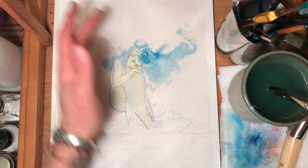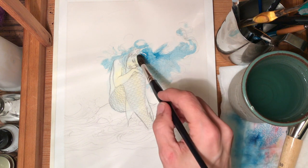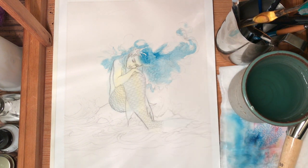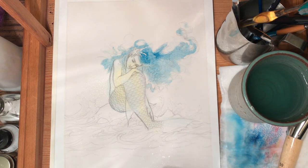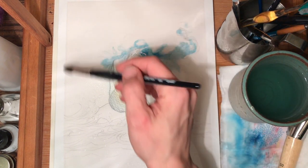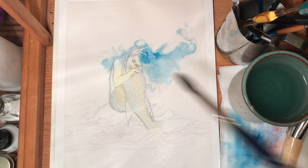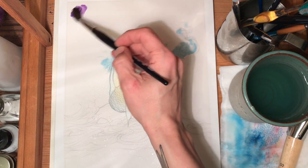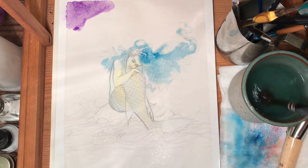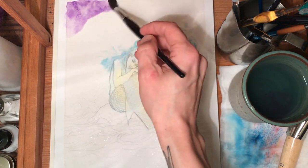Now I'm going to do the background. It needs water again — and it's bleeding into her face a little, too. I'm going to take my spray bottle, very light mist, just enough to give me some water to work with. Back here, to help separate the sky from the hair, I'm going to grab some violet — remember, my shadows are going to be warm. So I'll start with violet, and if I need to warm it up I will. I want texture.